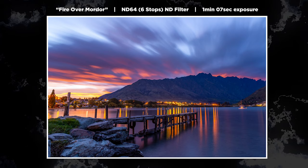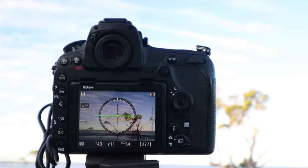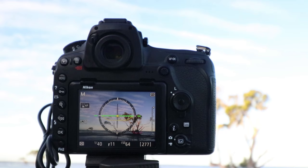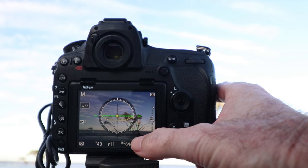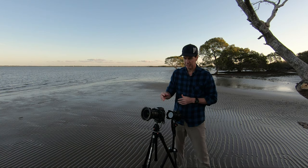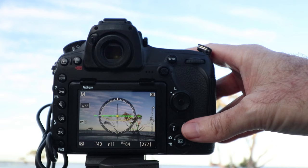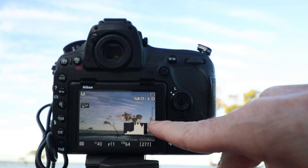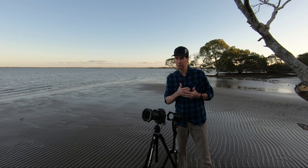I've got my composition here on the back of the D850 and I'm using live view. I like to use the live view screen because it has touch focus capability where I can just touch on the screen and it gives me an instant focus point. Over on the right-hand side of the screen I've got my exposure indicator. Pressing the info button gives me the histogram as well. At the moment you can see it's about half a stop overexposed, and I'll explain why I'm doing that a little later on.